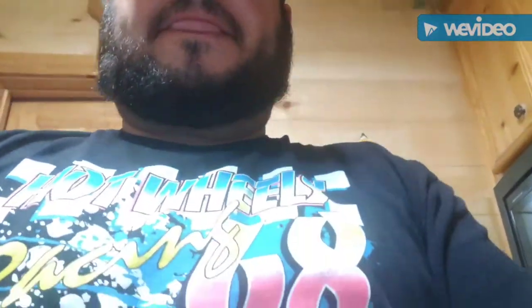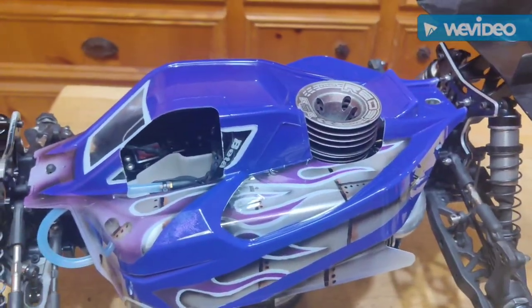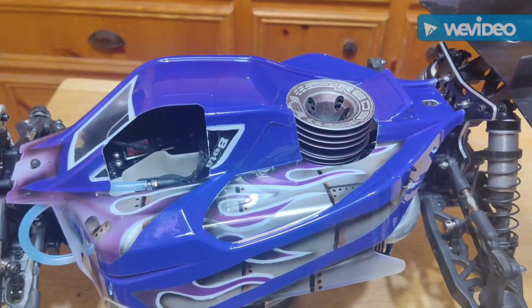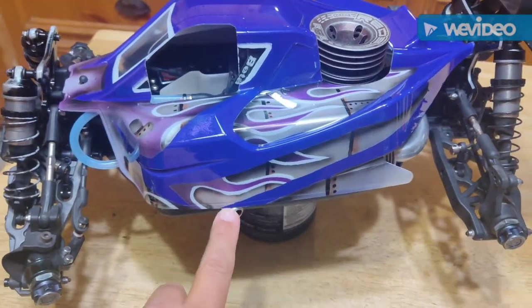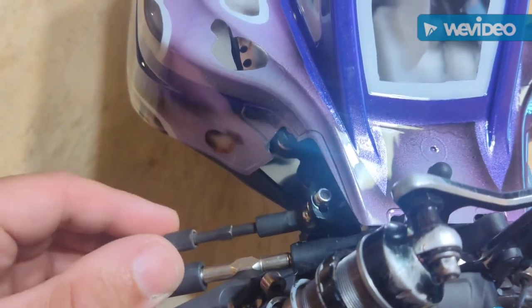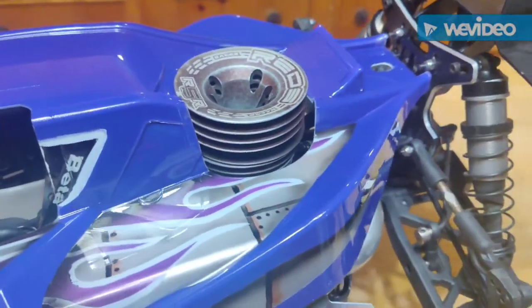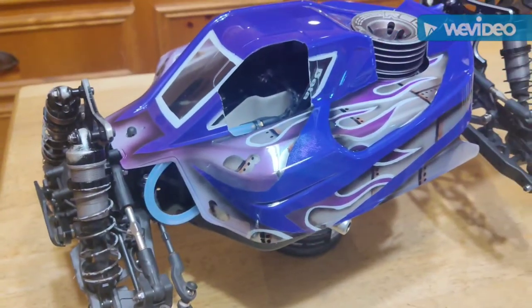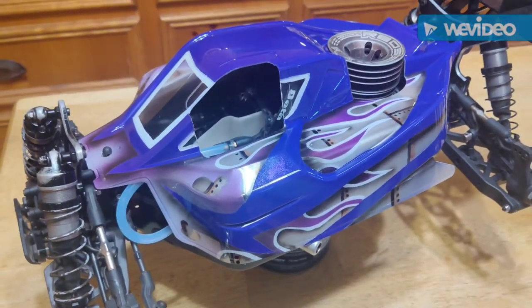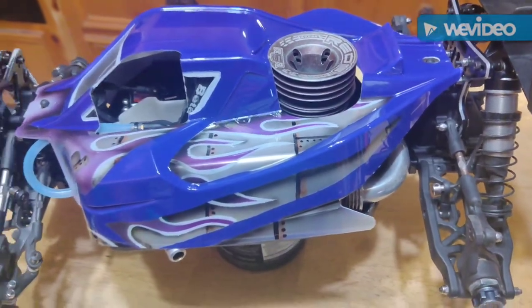Here it is on the chassis. I gotta trim it — there are some trimming spots here. I think there's an issue with the turnbuckle right there that I gotta trim. I don't know if I want to run it; I think I'm just gonna keep it on the shelf. I'm in the kitchen because of the lighting.